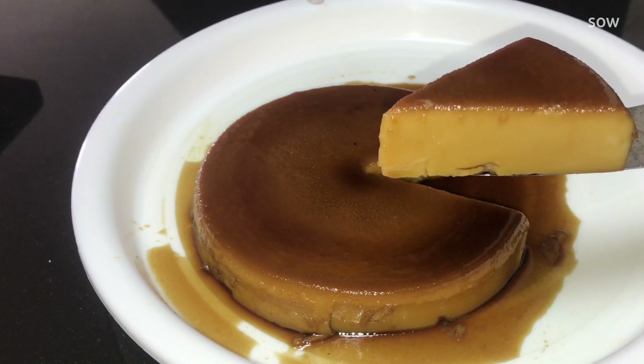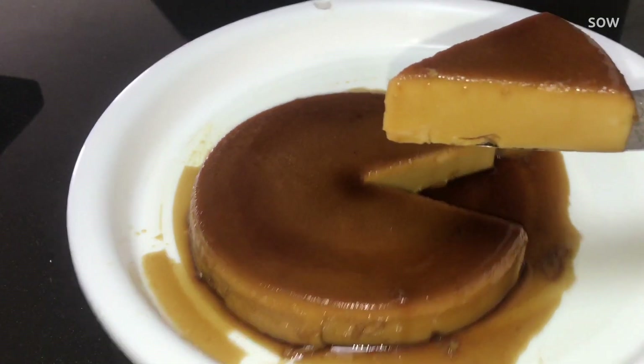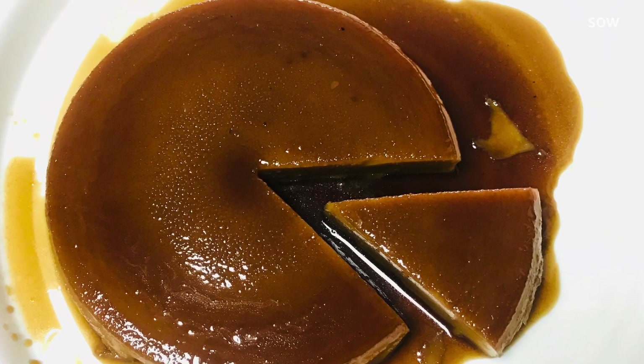It's a very good taste. It's a very soft item. It's a very soft pudding.